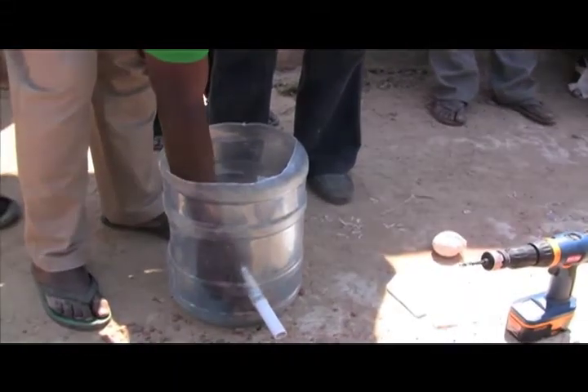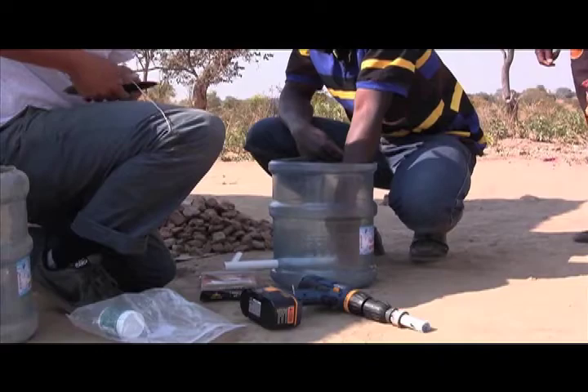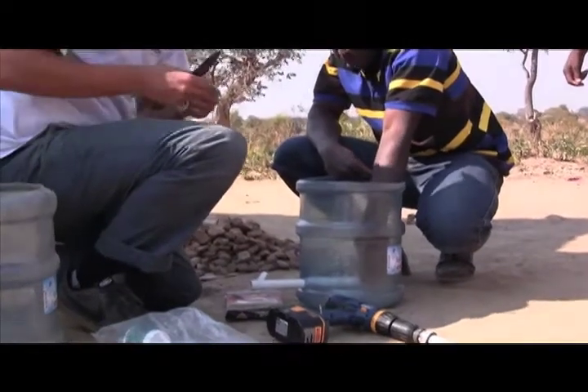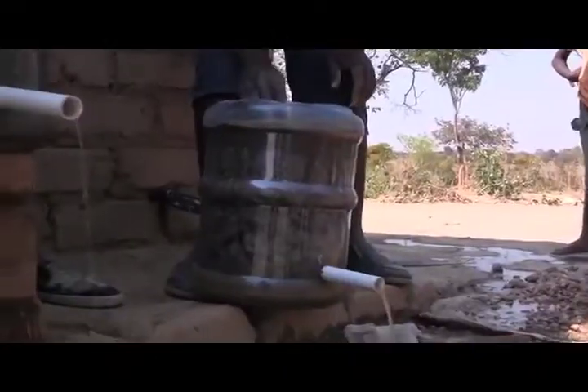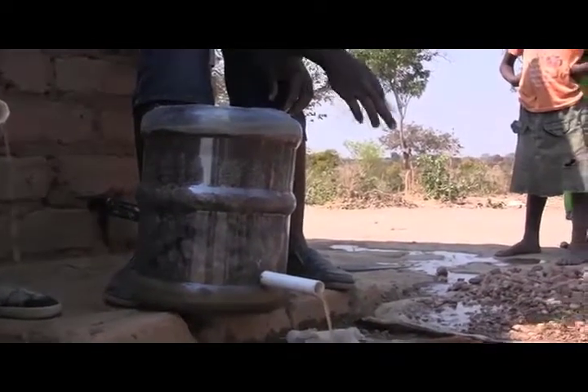During the water filter demonstration, they caught on quick — probably the most resourceful people I've ever met in my life. They picked it up instantaneously and they were all on board. Seeing the water come out of the filter, going in dirty, and as it went on, coming out clean — the looks on their faces was probably the best moment of my life.